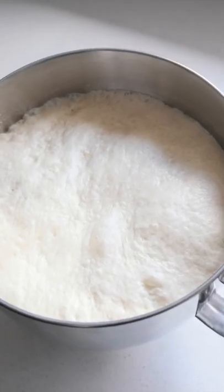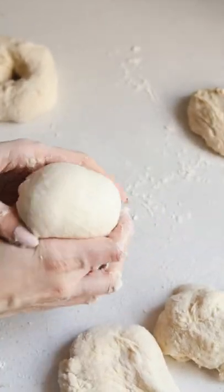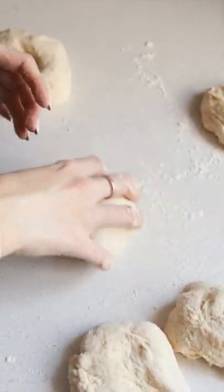Let it rise for 2 hours and then divide it into 6. Tuck the edges of the dough underneath and then form your hand into a claw shape and roll it around to seal the seam.